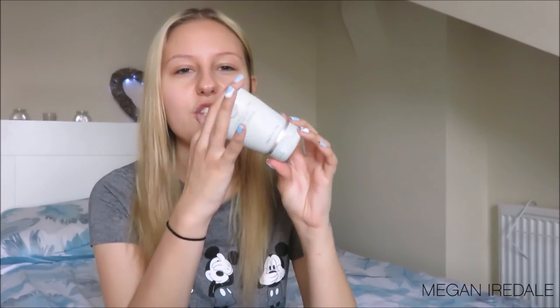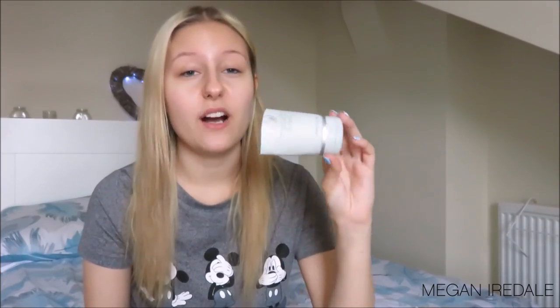This is the Liz Earle Hot Cloth Cleanser. As you can see, I have chopped the bottle so I can get everything out of it — I've literally scraped everything out of it. And I really love this cleanser.